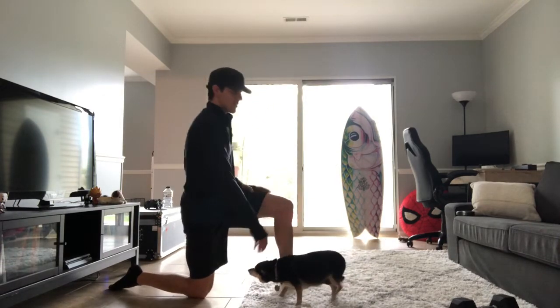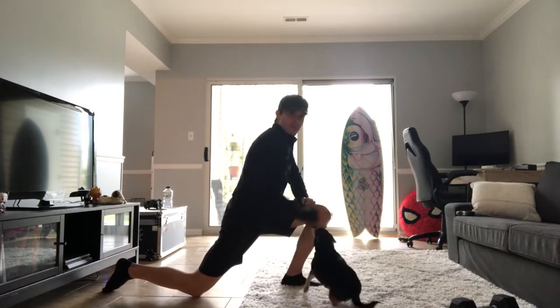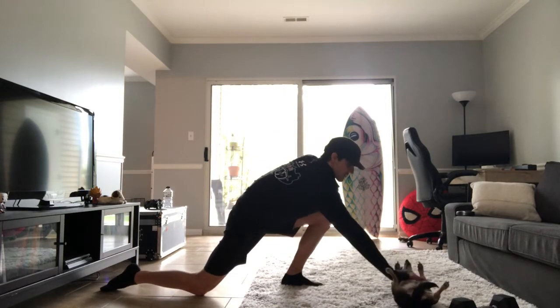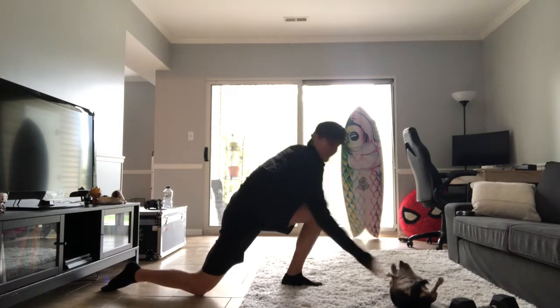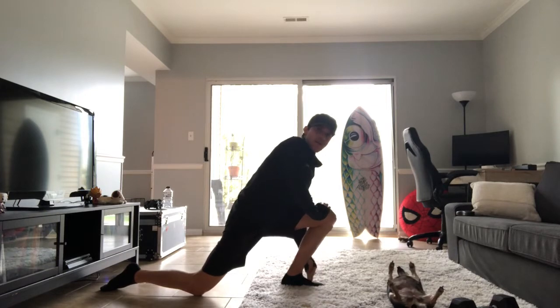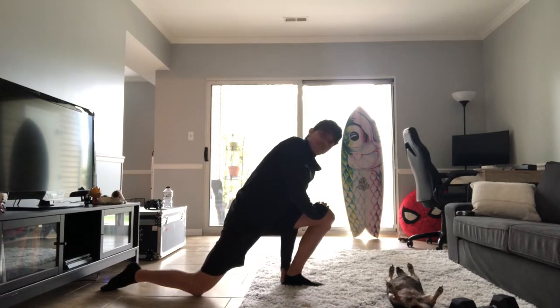Side view — foot firmly planted, and then bringing that knee over our foot. Here are my toes, so we're kind of going over while the foot is firmly planted on the ground.